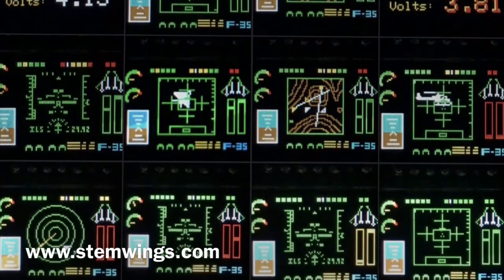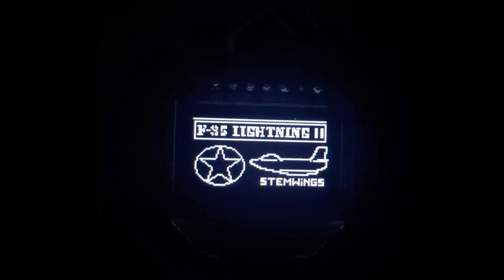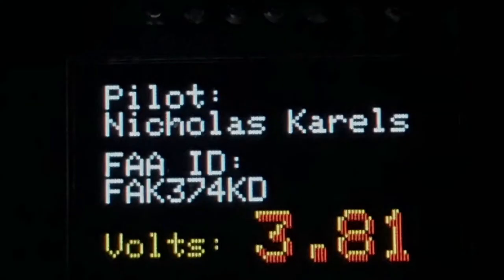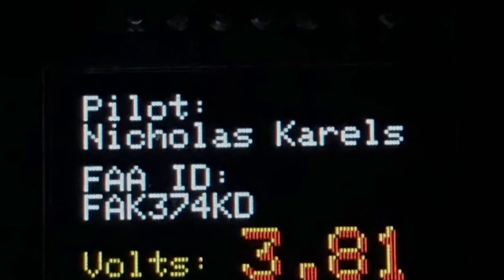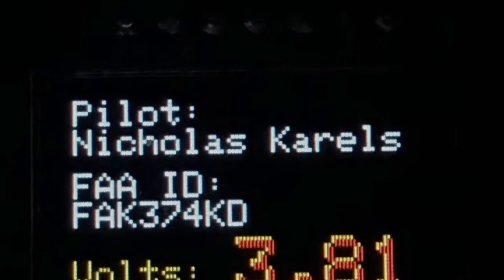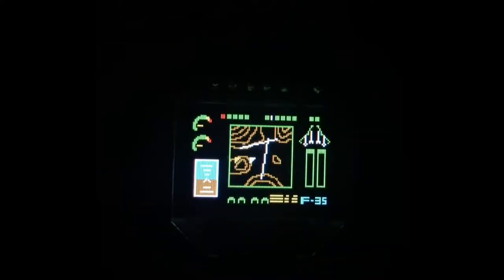This is Nick at Stemwings reviewing the enhanced dynamic cockpit for 70mm plus EDF or turbine. What you have here is the pilot information screens. The first screen shows a voltage concern, while the normal screen shows a voltage at an acceptable level to fly — in this demo, a little above 4.2 volts, which is okay.